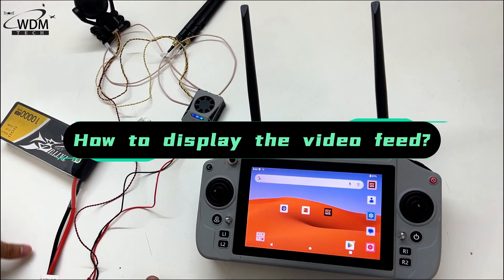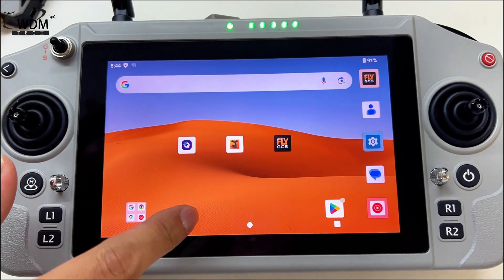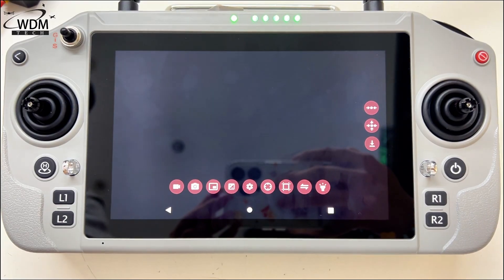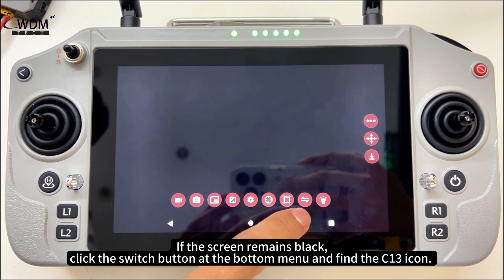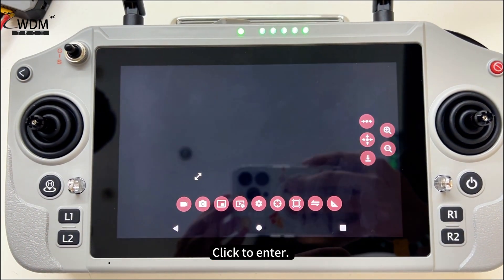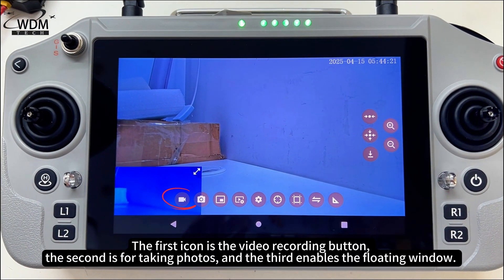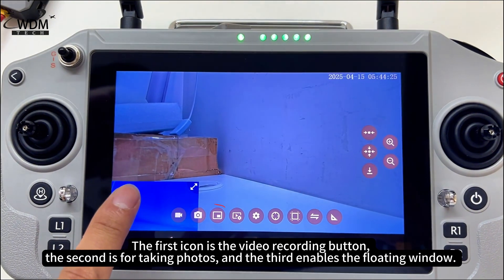How to display the video feed: turn on the remote controller and open the Gimbal FPV app. If the screen remains black, click the switch button at the bottom menu and find the C13 icon, then click to enter. The first icon is the video recording button, the second is for taking photos, and the third enables the floating window.